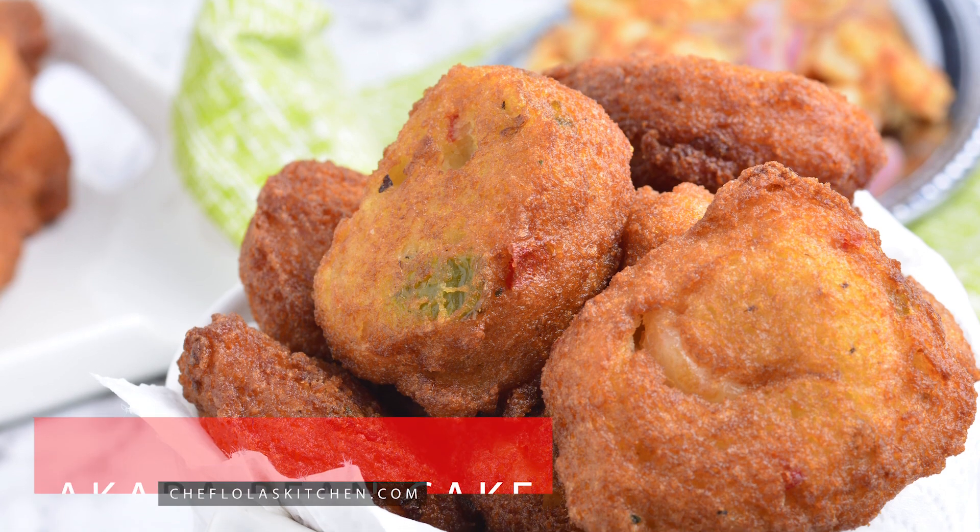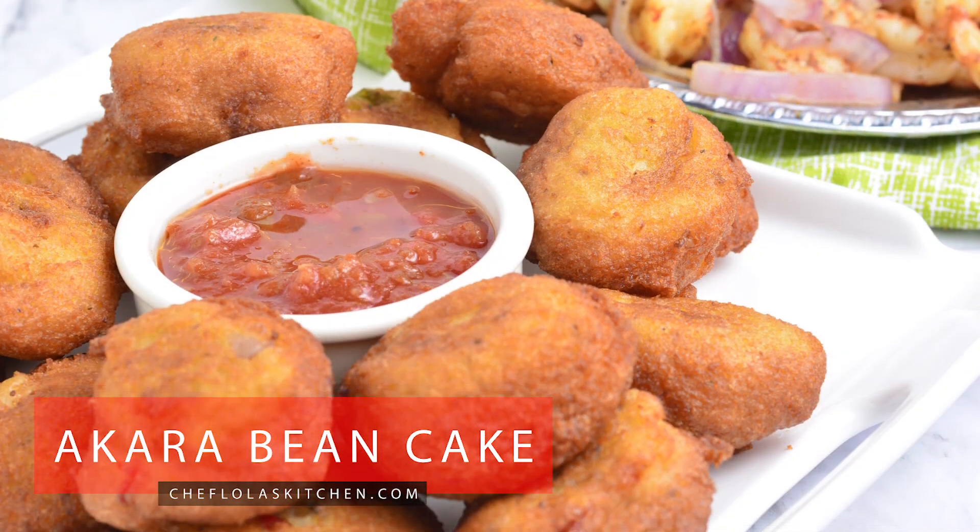Hello everyone, it's Lola here again. I welcome you back to my kitchen. So today we are going to be making akara, which is also known as bean cake. I just want to show you how to do this in a very easy way and a little bit of tweak to the original. So let's get started.